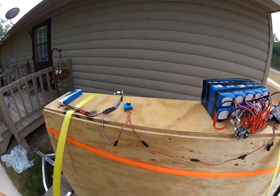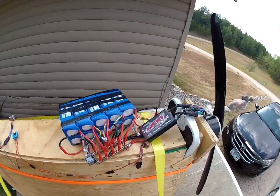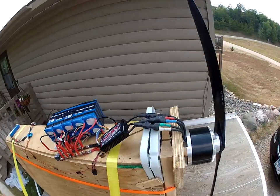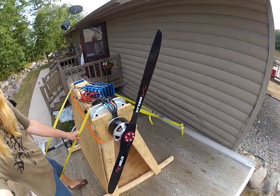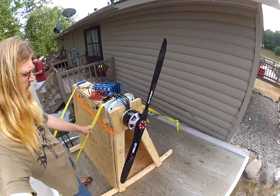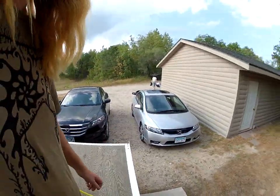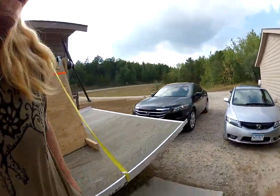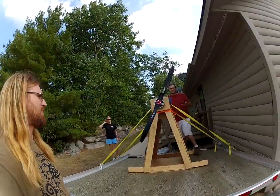Back set up with the servo tester, power bridge, speed control, helix propeller set up. Let's rattle it up dude.